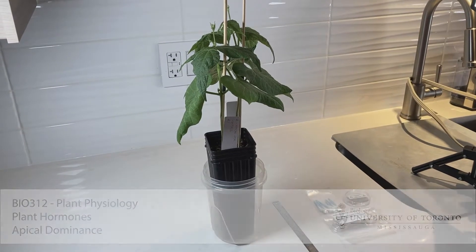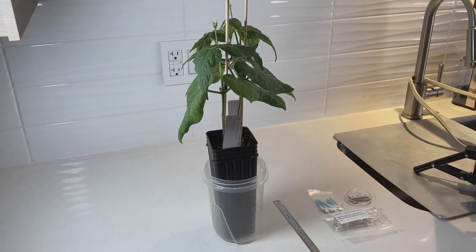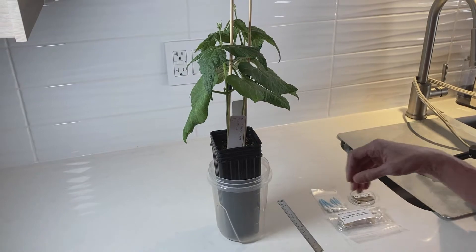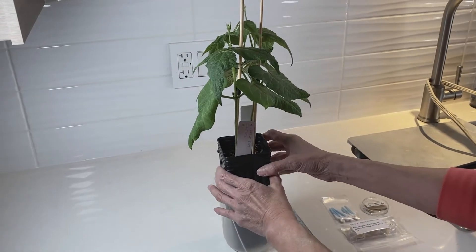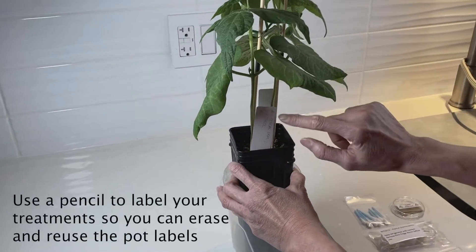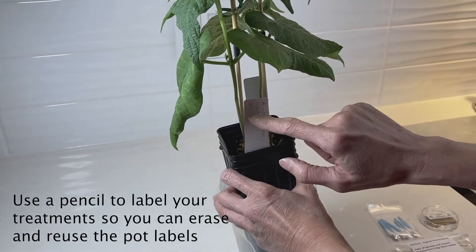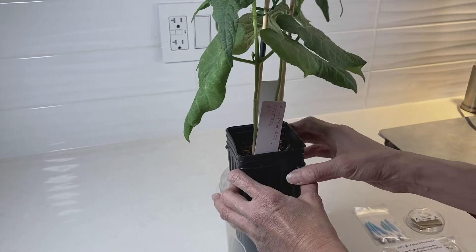Hi everyone. This week we're going to start the apical dominance experiment with the plants you've been growing at home. I've already labeled my plants. This is my control plant pot here, and as you can see I've got it labeled for apical dominance and control, and I've numbered my plants so I can keep track of which one is which.